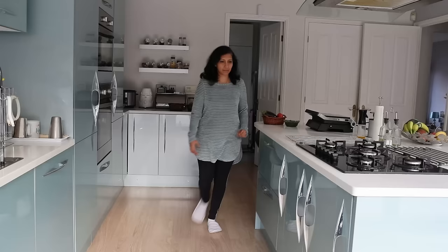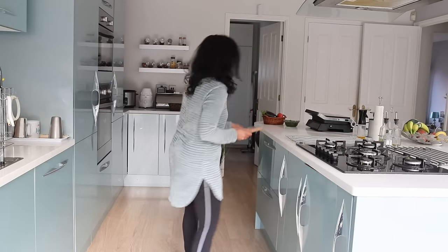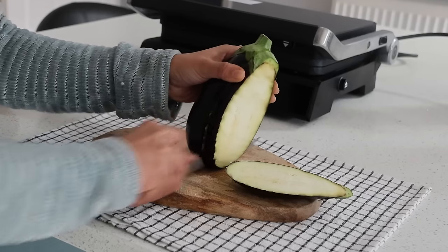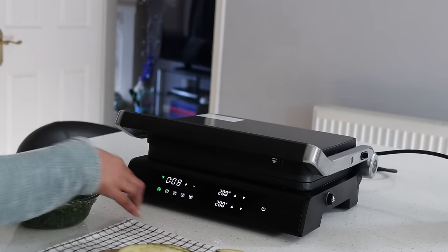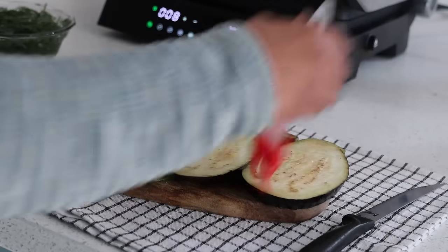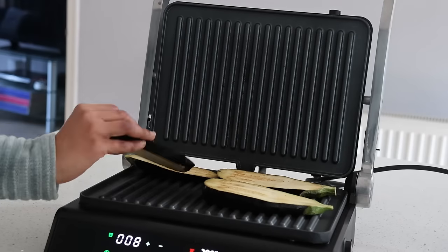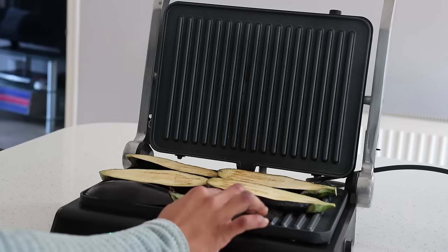It's Thursday today and I have aubergines to be grilled with homemade curry. I cut the aubergines, which is baingan, into thick slices from top to bottom, and use the auto mode for vegetables. This indoor grill from Costway has five different auto modes including the vegetable setting, and also sausage, fish, chicken, and beef steak. I place all the aubergine slices together at once to be grilled.